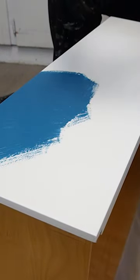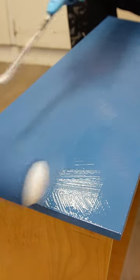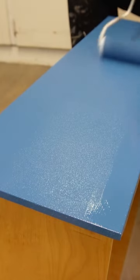Do you hate brush marks? Here's how I used the brush and roll paint method to get a super smooth finish on this thrift store dresser.